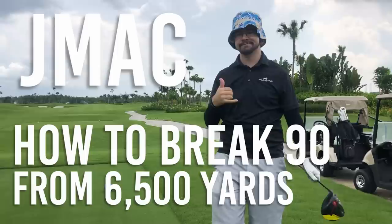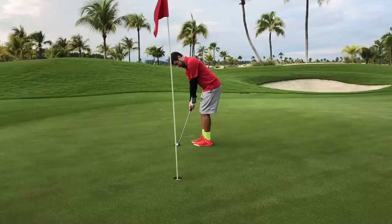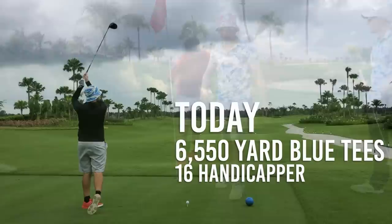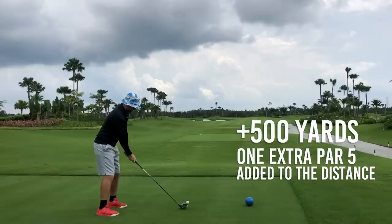Today, J-Mac tries to break 90. Playing a 6,550-yard course, he's a 13 handicap from the 6,050-yard tees and shot a flat 80 from those tees a few days prior to this round without a camera. In that round, he also made his second eagle. According to his handicap app, he's a 16 handicap from the 6,550-yard tees today. This is a massive leap for a lot of people — adding 500 yards to a golf course means an extra 30 yards per hole on average. Let's begin.